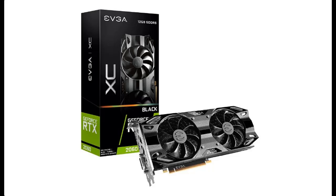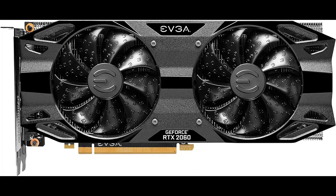Introduce short picture overview of EVGA GeForce RTX 2060 XC Black 12GB GDDR6 DVI-D, HDMI, DP, model 12GP4-2261KR.